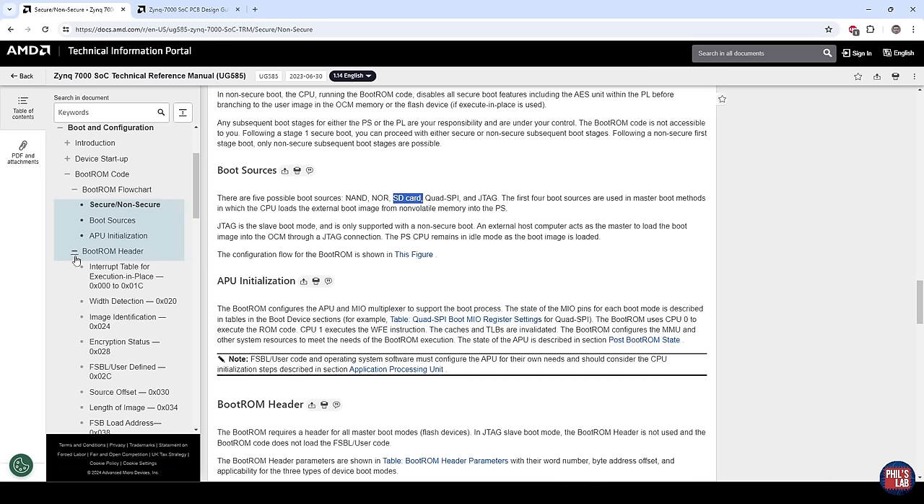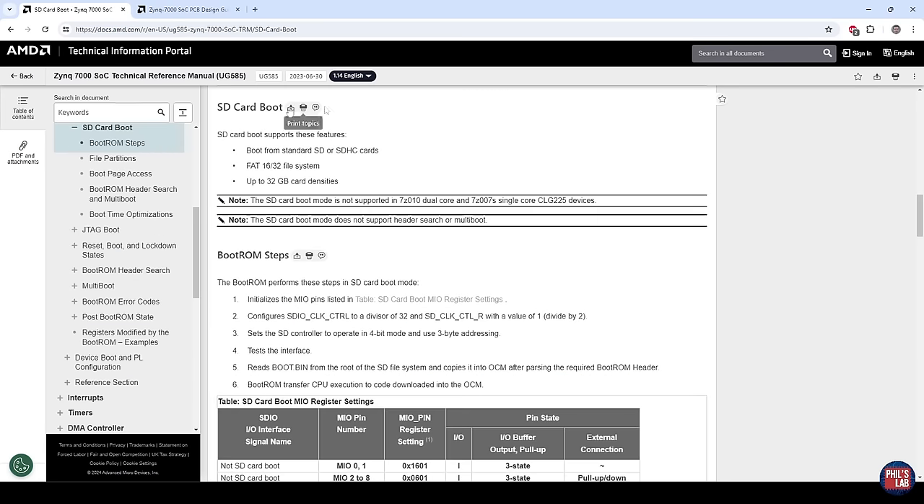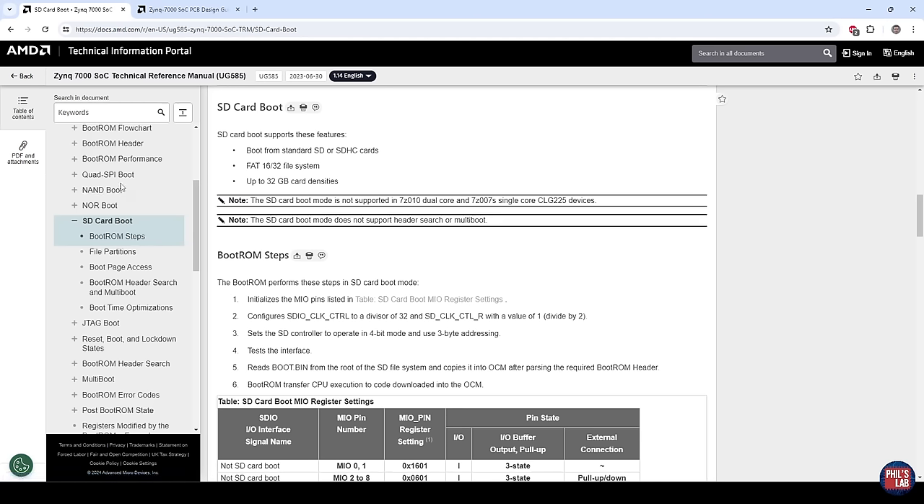Because there are special requirements when booting from an SD card — certain pin requirements, certain logic level requirements — if we jump to the SD card boot section, we can see we can boot from standard SD or SDHC cards. We need a specific file system type for the boot section, and we can use SD cards up to 32 gigabytes in density, although larger densities have worked as well. The boot mode is controlled by strapping pins, which are sampled at startup to select the boot mode.